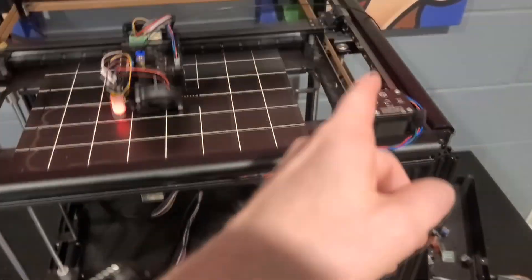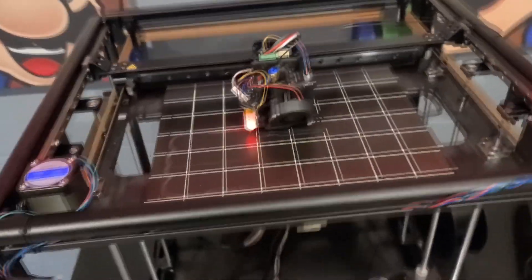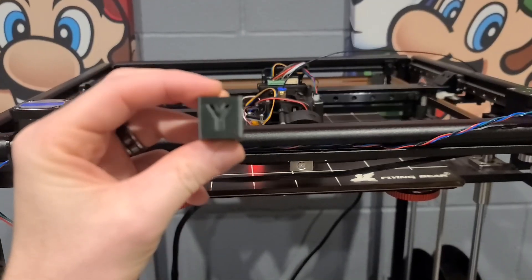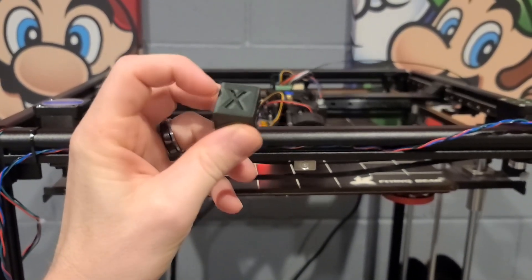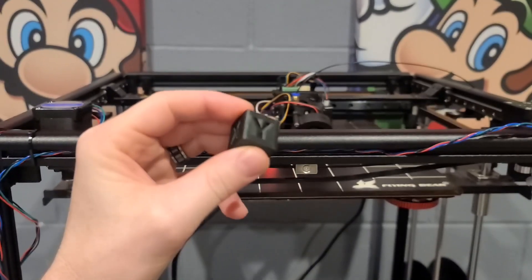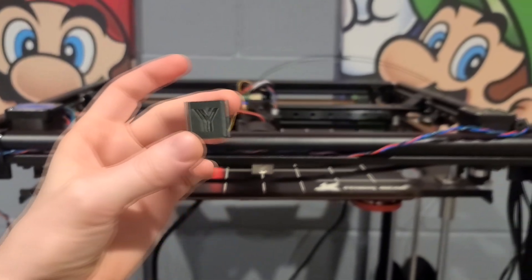And this thing is flying. Got 0.9 degree steppers, and it is getting out some awesome quality for still 6k acceleration and 300 millimeters a second. So after some input shaping on Klipper, got a pretty good XY cube — almost dead nominal on accuracy there.